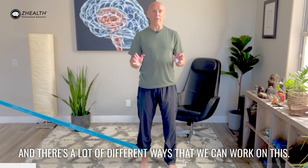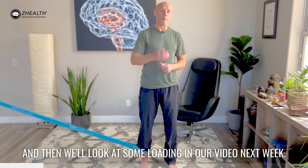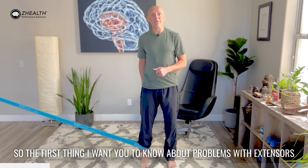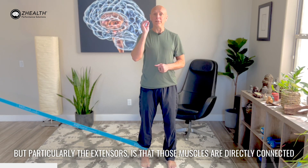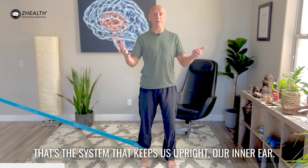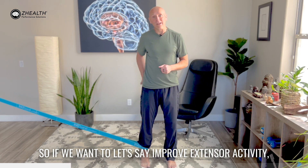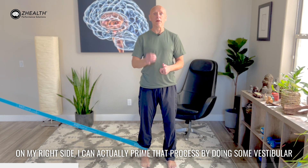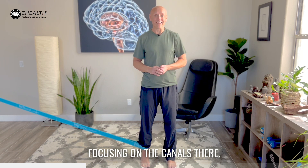There are a lot of different ways that we can work on this. I'm going to give you two different priming solutions today and then we'll look at some loading in our video next week. The first thing I want you to know about problems with extensors and external rotators in the lower body, but particularly the extensors, is that those muscles are directly connected through a series of reflex arcs to the vestibular system. That's the system that keeps us upright — our inner ear. If we want to improve extensor activity in my right side, I can actually prime that process by doing some vestibular stimulation for the right side of the vestibular system, focusing on the canals there.